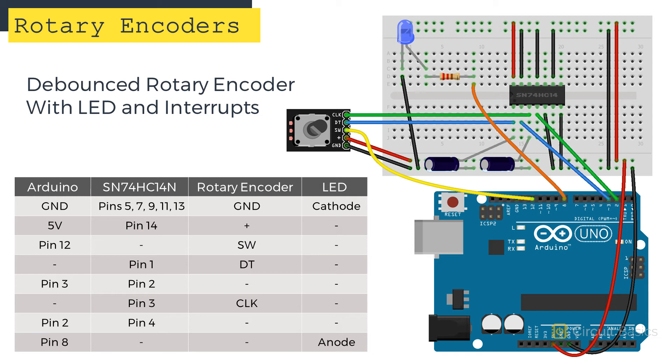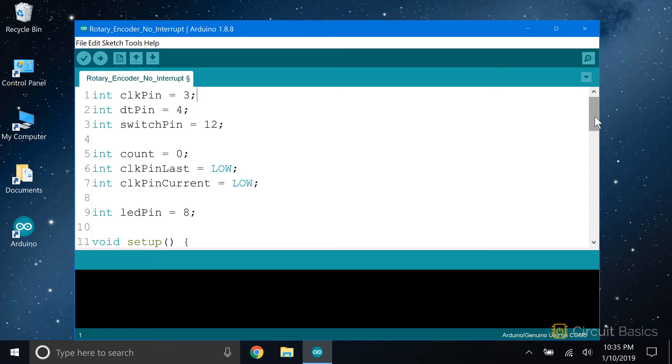The Arduino Uno has two interrupt pins: pin 2 and pin 3. We need to switch the DT and clock pins over to those. I have the Schmitt trigger output for the clock pin connecting to Arduino pin 2, and the Schmitt trigger output for the DT pin connecting to Arduino pin 3. In the sketch, I'll change the clock pin from pin 3 to pin 2, and the DT pin from pin 4 to pin 3, then modify the sketch to add an interrupt service routine for the DT and clock pins.